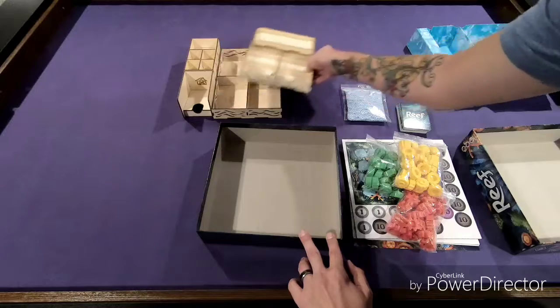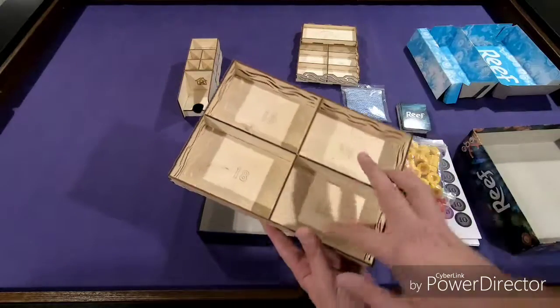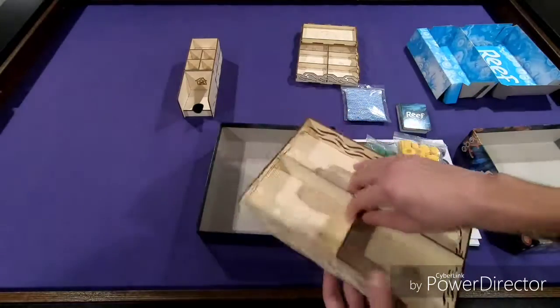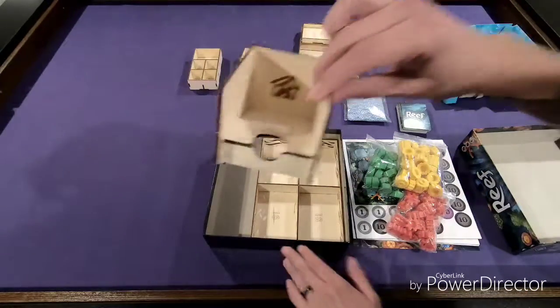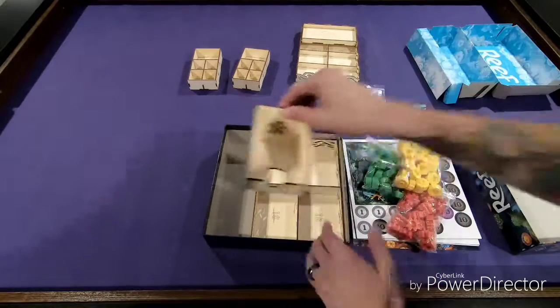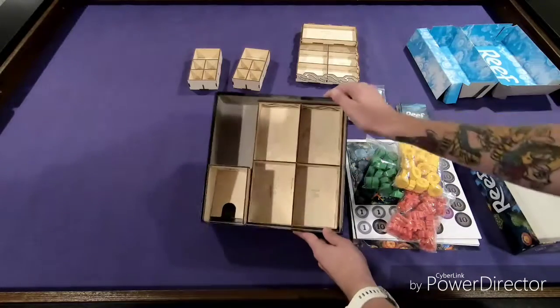So let's start with our bottom layer here — 18s. What that means is 18 pieces of each color are going to go in there, because that's what is needed for a two-player game. We have this, which is for our card tray. In the instructions it was on the outside, but I liked it on the inside, so I put it on the inside. So that card tray is going to go in just like that, as you can see.